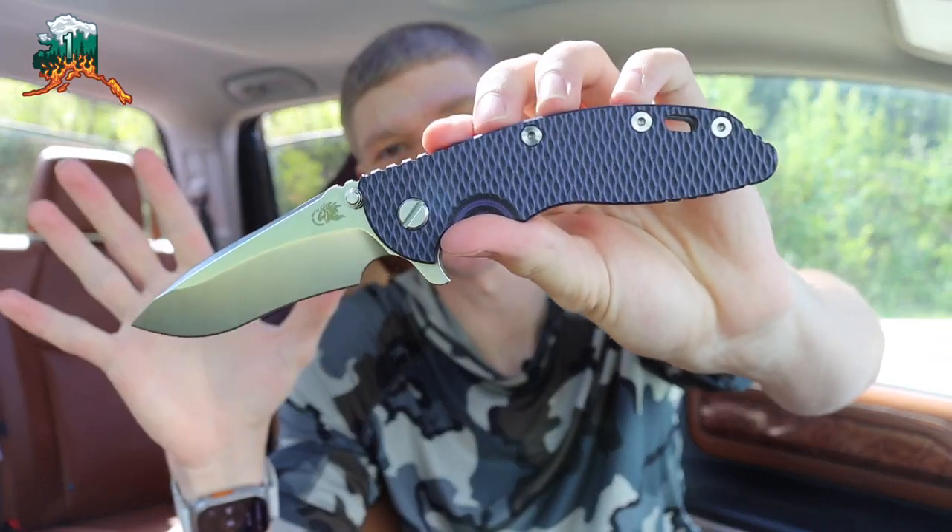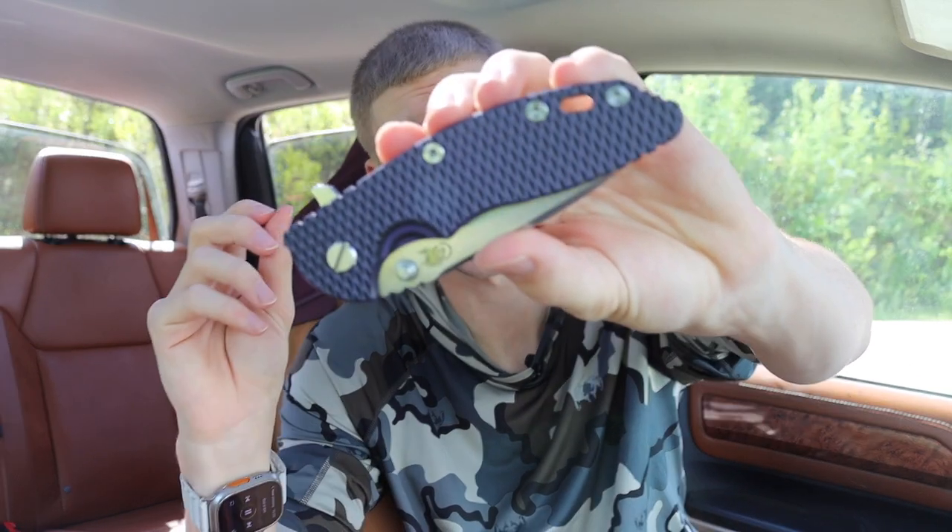Today we're going to talk about what might be something you either entirely agree with or entirely don't agree with — what I consider a knife collector's perfect knife. Each collector probably has their own desires, wishes, and interests, but I wanted to go over why I think the Hinderer XM-18 3.5 inch in particular is the knife collector's perfect knife.